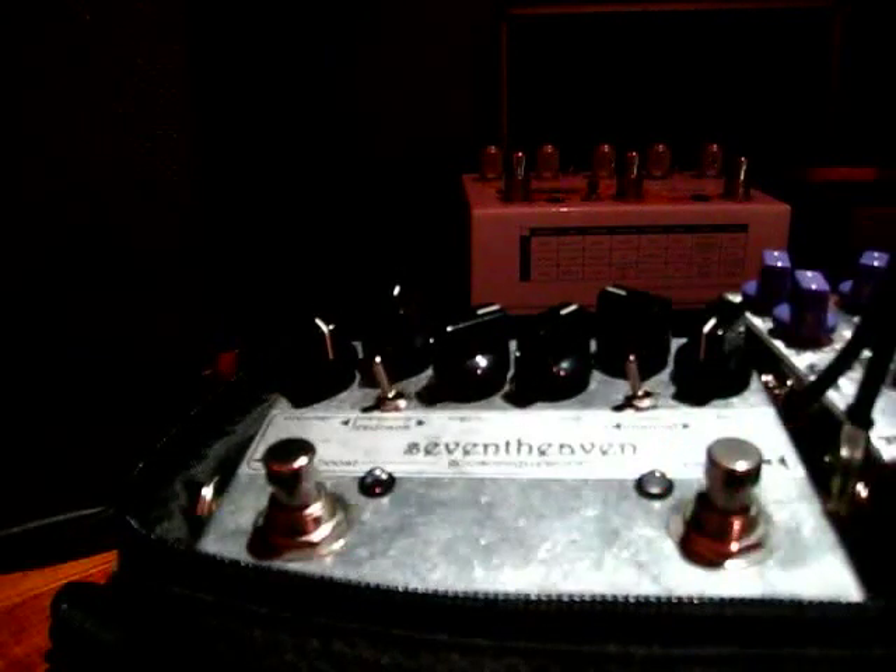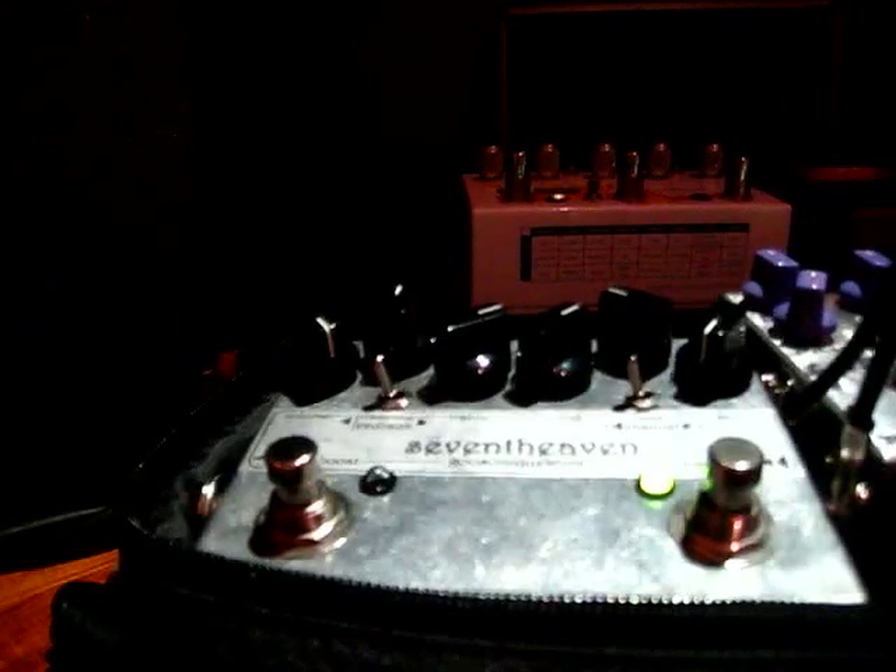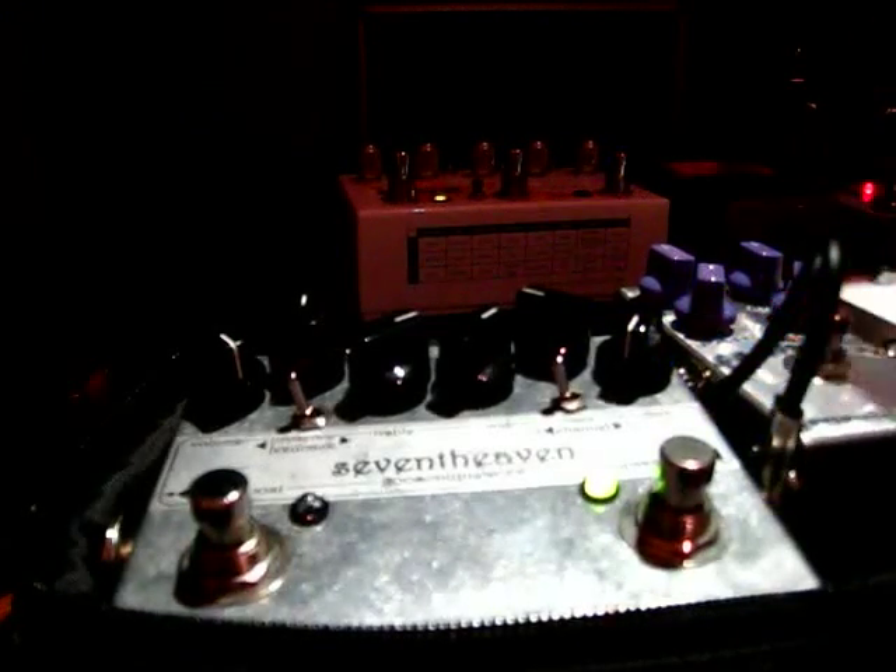I usually set it up with a clean boost, so it's pretty much a clean boost. And with my Fatman OD, also by GoSonic, it works like a preamp stage where we kick in the OD — but that's my preferred mode.